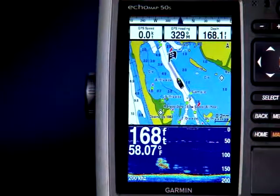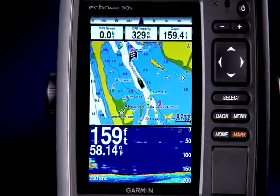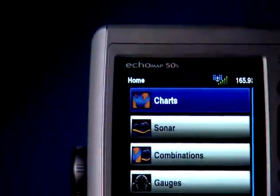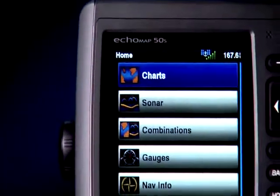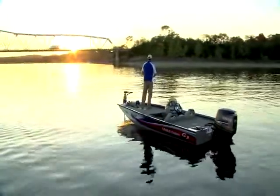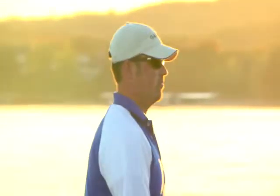With a big bright screen, HD ID sonar, 10-hertz GPS, wireless connectivity, and more, you'll see the Echo Map 50S packs big value in a small package. If you have any questions about the Echo Map 50 or any of Garmin's marine products, go to Garmin.com/marine or ask any one of our authorized dealers.